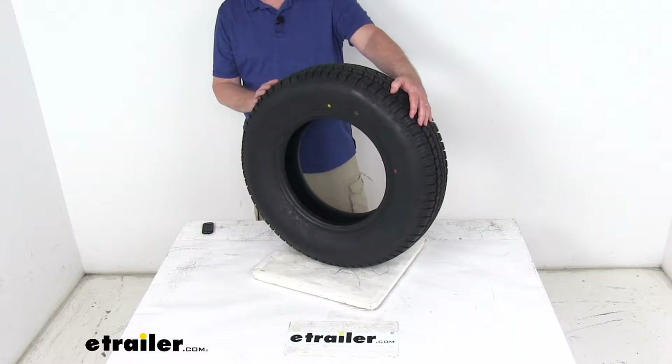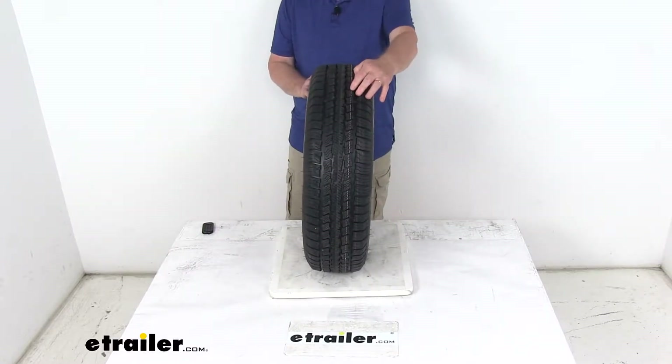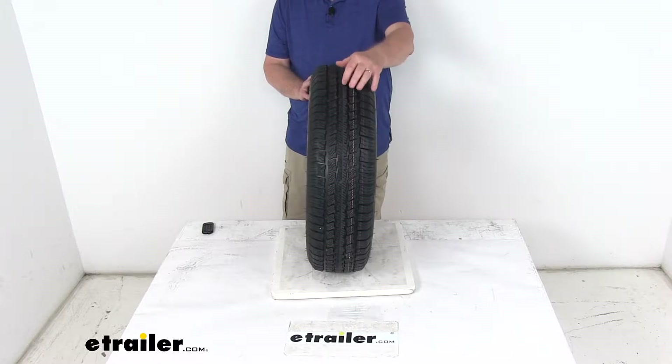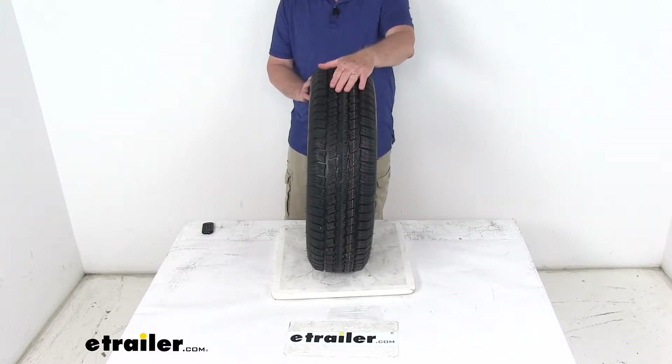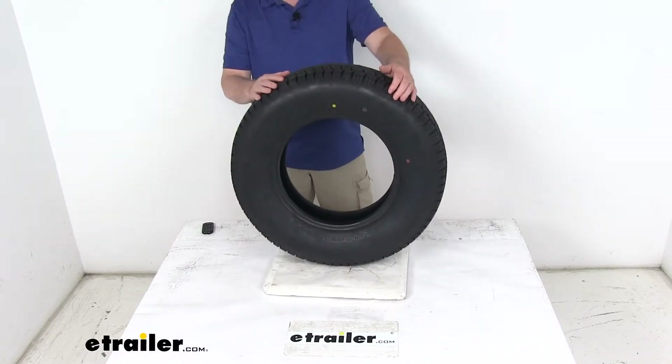The tire is heat tested to ensure that the rubber holds up over time, and the tread they use is an automotive grade tread. It has siping, which are the cuts in the tread of the tire. This will help channel water away from underneath the tire to improve traction during wet, snowy, or icy conditions.